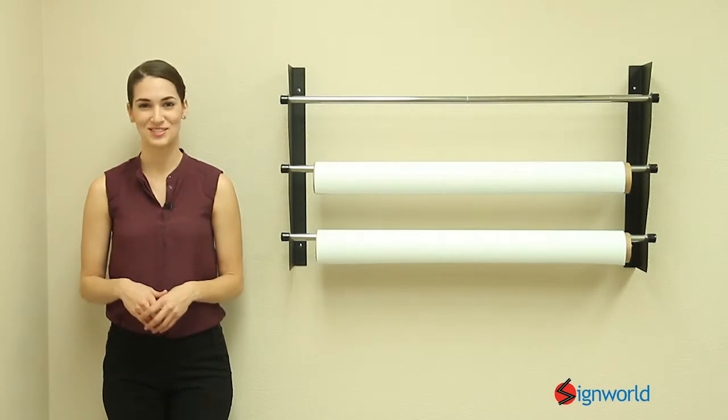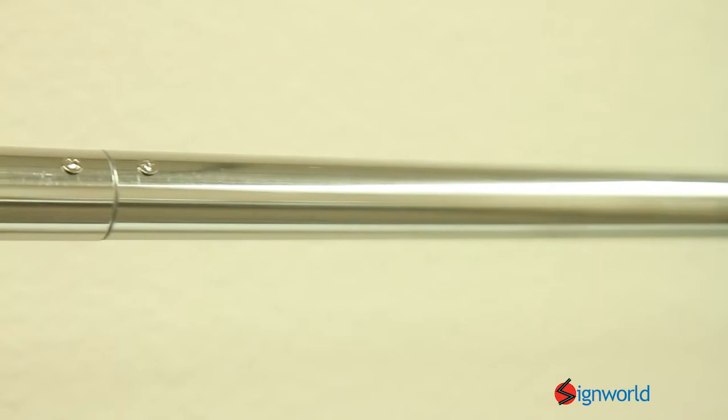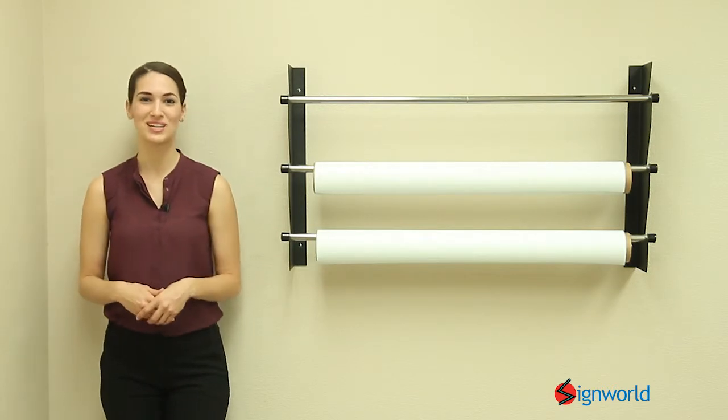Our wall mount vinyl rack comes in several sizes. Each set contains two brackets and three stainless steel poles to hold three rolls. Easily store media rolls on the wall and save floor space. Great for workplace organization.